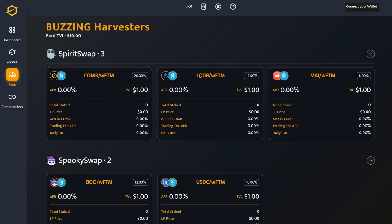First step is to make sure that you're logged in to your MetaMask wallet or whichever wallet that you're using. Now go on over to Combs Financial's website and go to the Farm tab, and select a pool that you'd like to join.